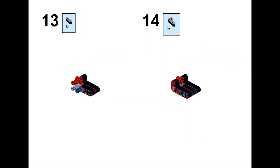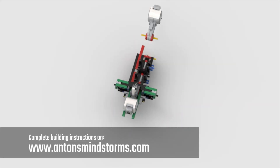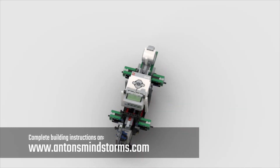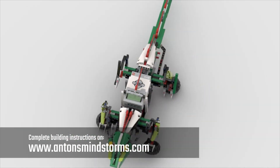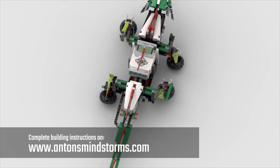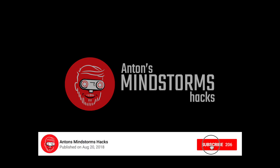I made complete building and programming instructions on my blog. So just surf over there and start building! Enjoy! See you next time!